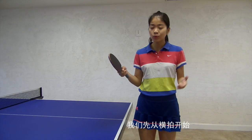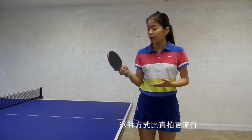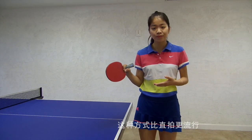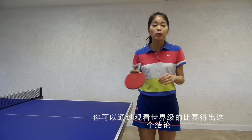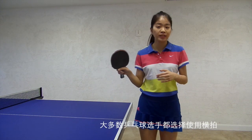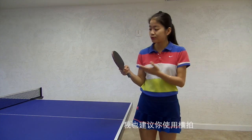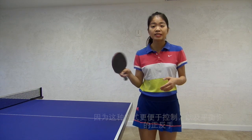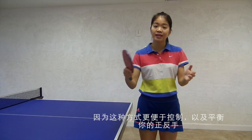So let's start with the shake hand style. This one is much more popular than pen holder — you can tell by watching all the national level games. Most players use this to play table tennis, and for beginners, I would like to recommend you to use this too.